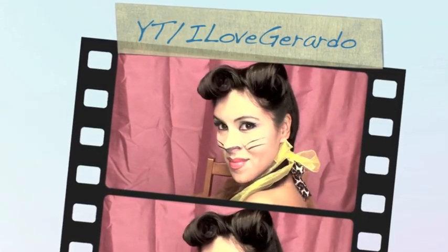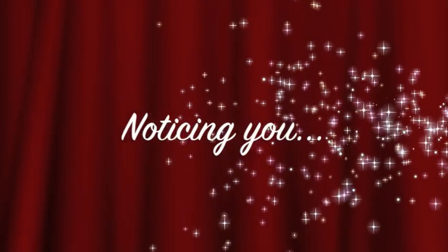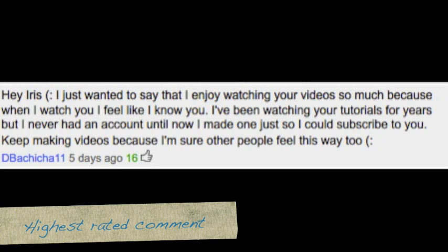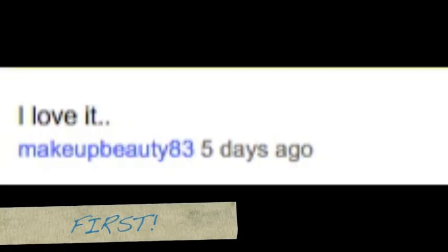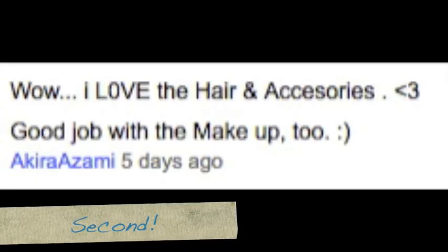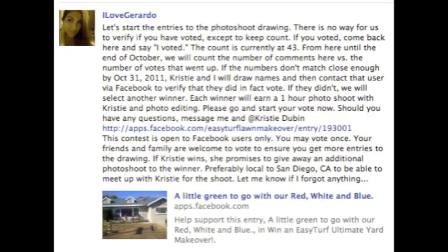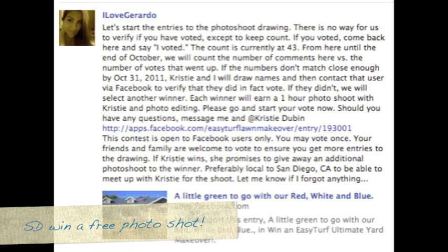I hope that you guys have been inspired to create your own pinup kitten look and that you enjoyed this tutorial. Thank you guys so much for watching. I do notice your comments — here's a comment I replied to, thank you so much Goldilocks115. This is the highest rated comment, and congratulations on being first and second. Don't forget to check out the contest going on on my Facebook fan page for San Diego people.